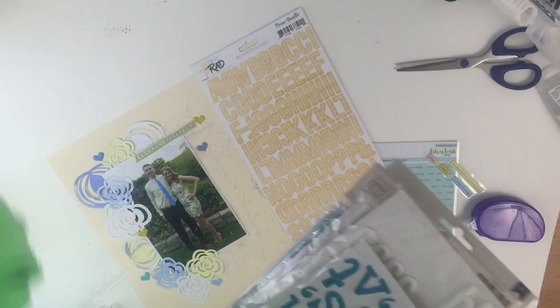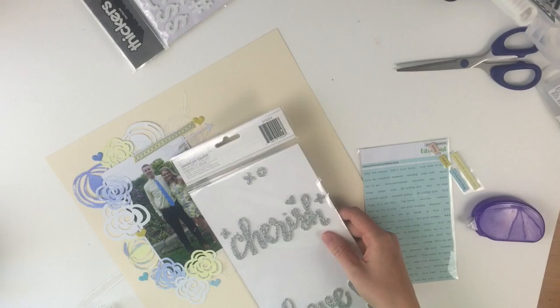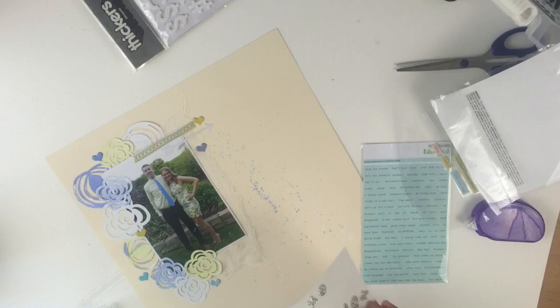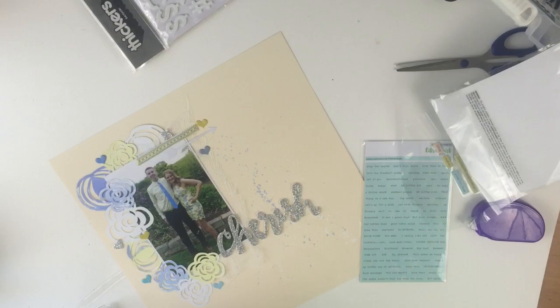Then I decided to use my own letters. I didn't really like the wood grain one, and I have so many thickers anyway, so I figured I'd take a look and see if I could add something on my own. I decided to add the word 'cherish.' I could have done 'love you' but either word would have been fine. So I put 'cherish' down and added a couple more little extra pieces just to tie in some silver, which I thought was perfect because there are some puffy silver stickers in the kit as well.